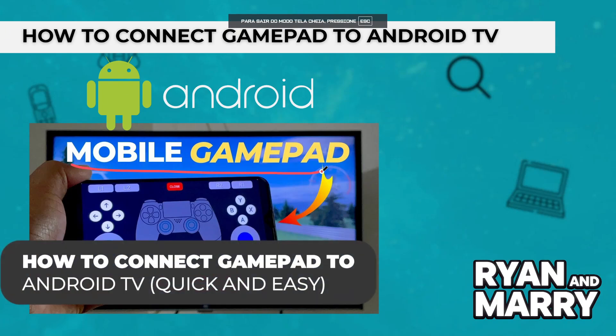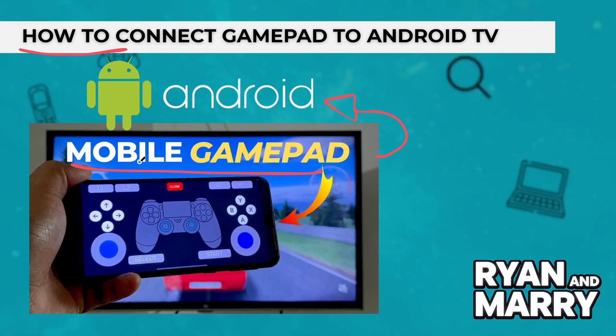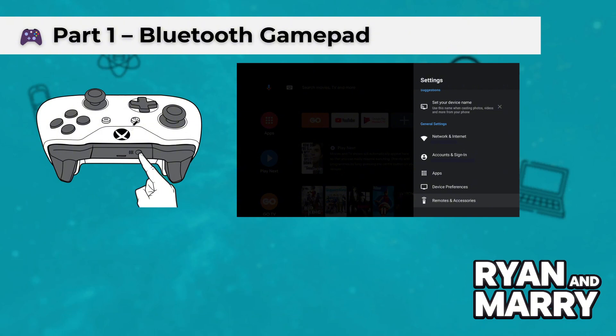Hi everyone, welcome back to the channel. In this video, you're going to learn how to connect a gamepad to your Android TV, whether using Bluetooth or a USB controller. I'll walk through the steps so you can start gaming in no time. Let's get started.